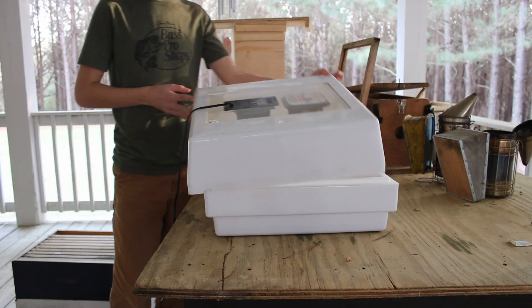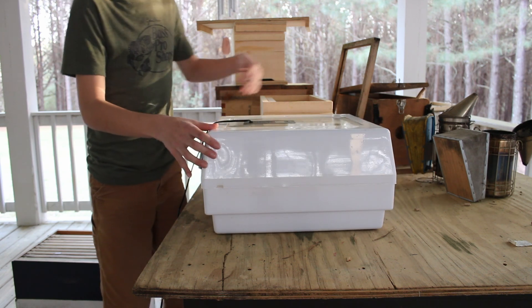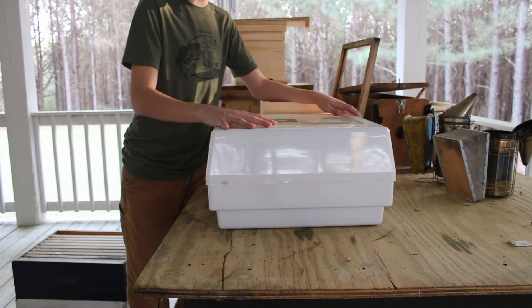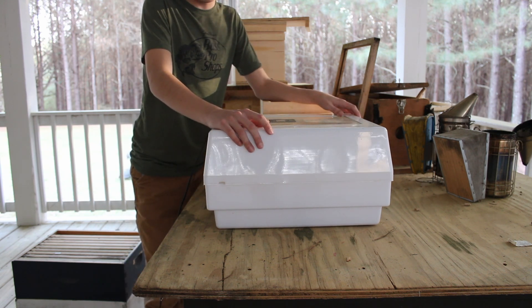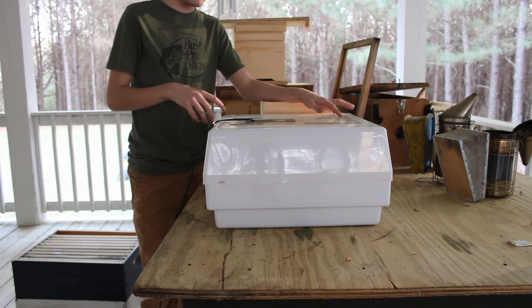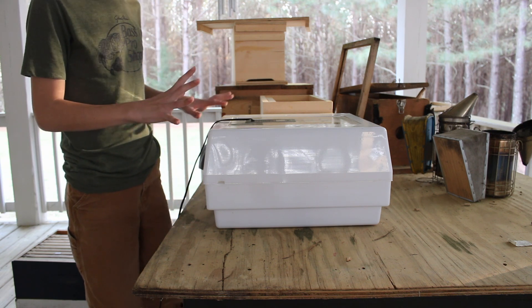A while back when we were hatching chickens, we bought this incubator. We hatched some in here, but ever since we got out of hatching chickens, I never used it again — it was just put up in storage. Then once I saw the video on JC's Bees, Jason Christman's channel, about four years ago, I thought maybe I could use it for queen cells.